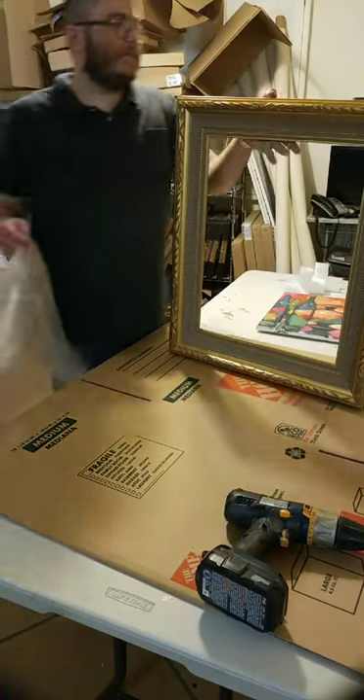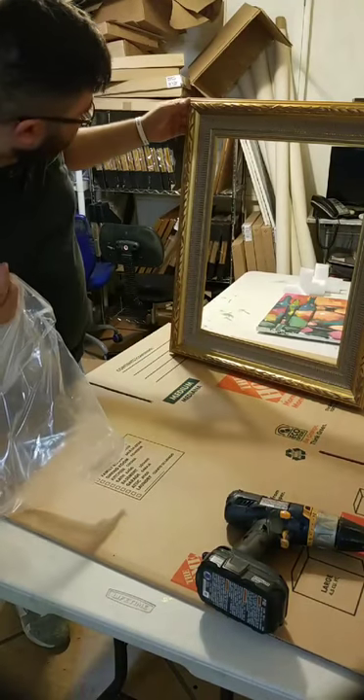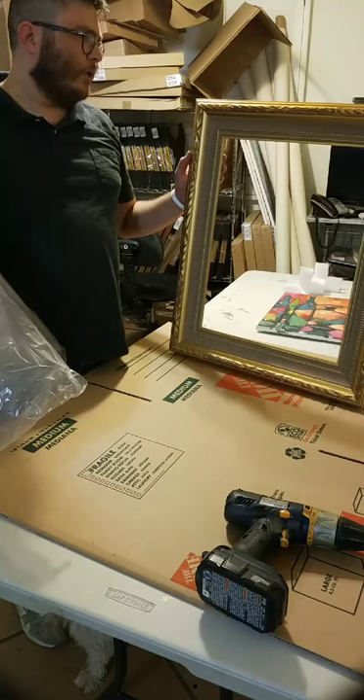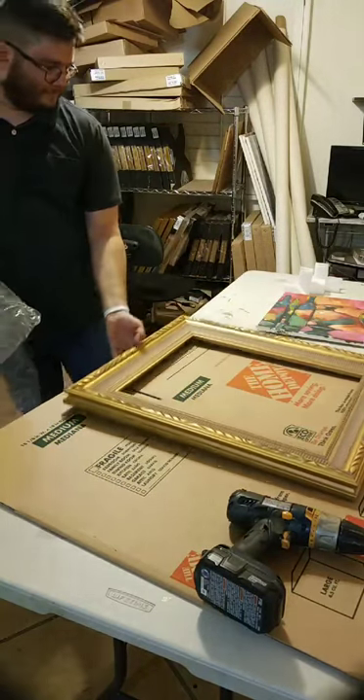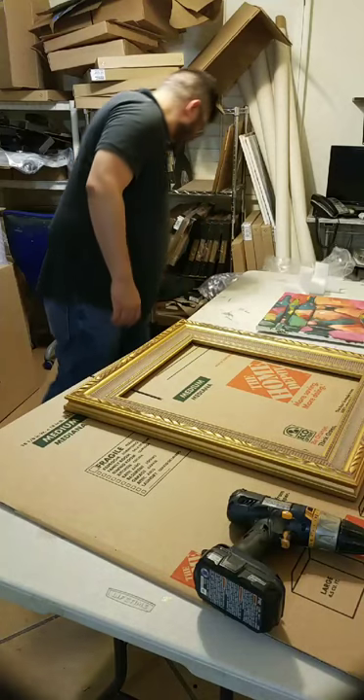I just want to show you guys this awesome type of baroque-style frame. It's very cool — it's not really baroque, it's more really cool classical. Impressionist? Post-impressionist? I don't know, really cool classical. We're just making up genres now.